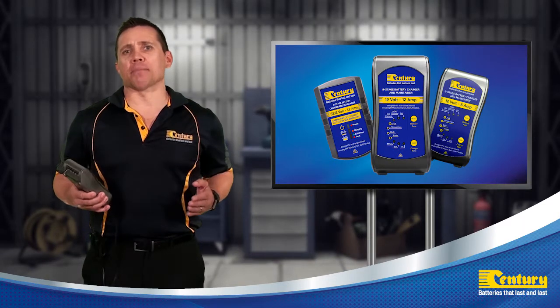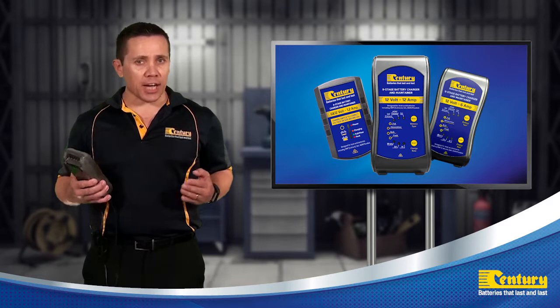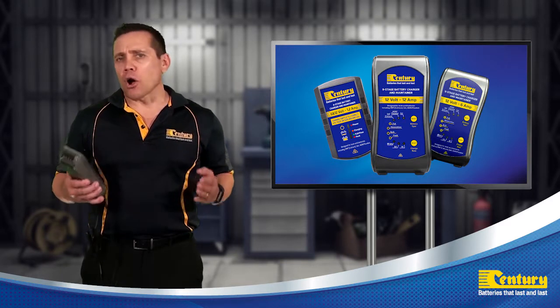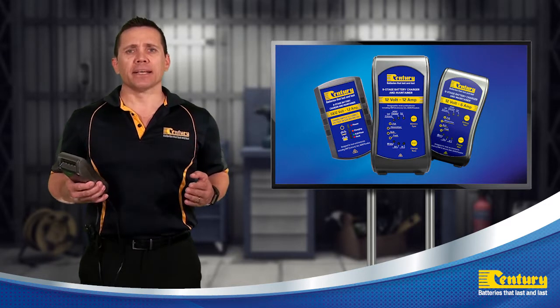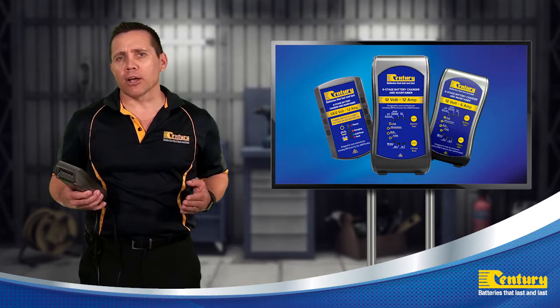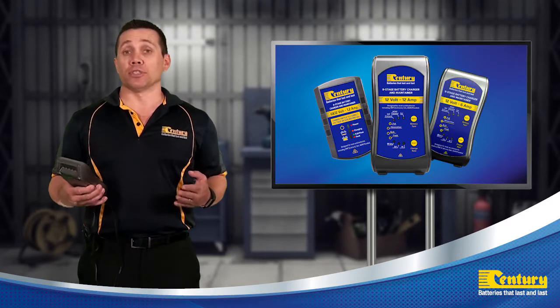When using a Sentry smart battery charger and maintainer, it is important to select the correct charge rate option for the battery you are charging. A common mistake many people make is to use the highest charge rate setting available, not realizing that it could actually damage the battery's internal components, reducing service life.